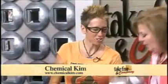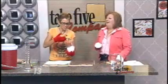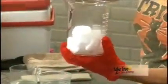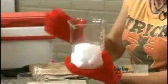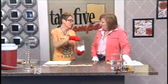That is dry ice. Dry ice is carbon dioxide. The temperature, as you bring it down from a gas into a solid by putting pressure and lowering the temperature, it's near negative 110 degrees.